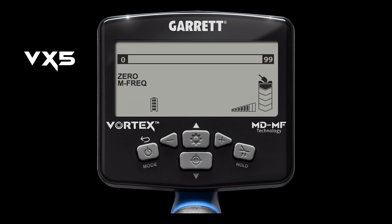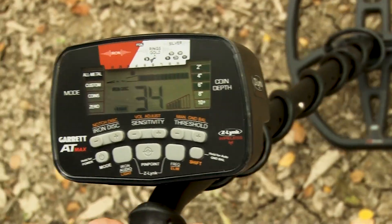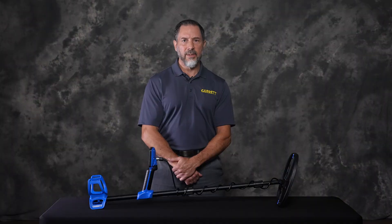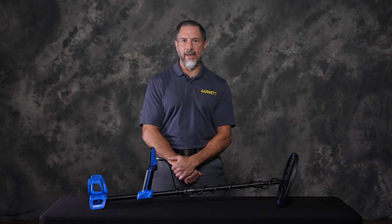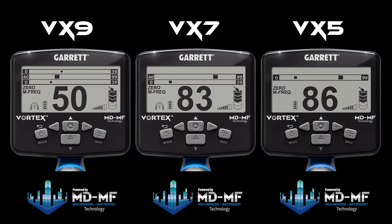The entry-level Vortex, the VX5, contains only a single target ID scale that runs from 0 to 99 — something Garrett users familiar with the AT Pro, AT Max, or Apex will recognize. As mentioned earlier, the multidimensional, multi-frequency analysis of the target's conductivity and ferrous properties still occurs on the VX5; it is simply presented in a single-scale format. The VX5 user still reaps the benefit of better detection depth and target ID accuracy thanks to the MDMF technology. And as you can see, all three models provide a large digital target ID numeral.